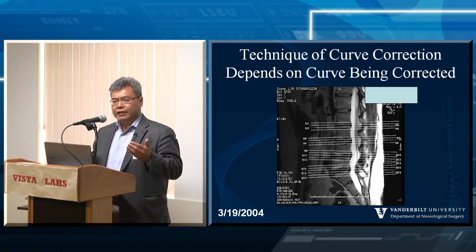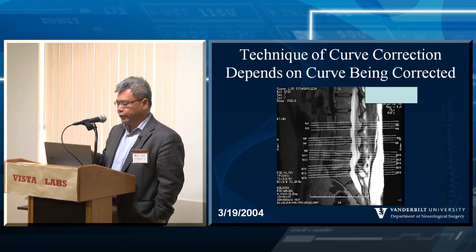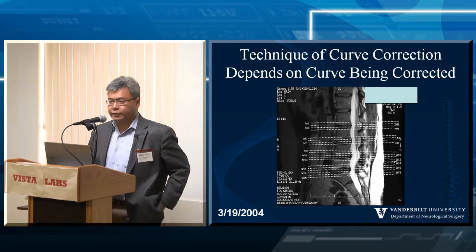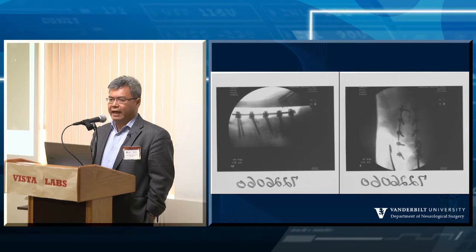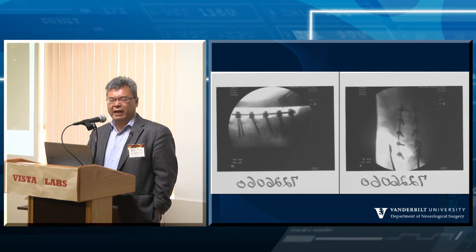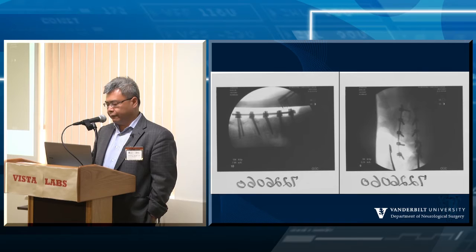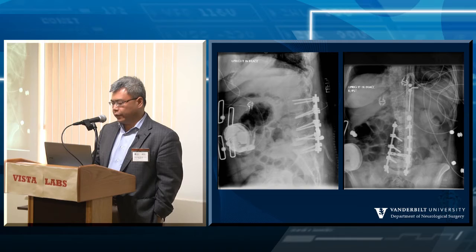The technique of curve correction really depends on what you're trying to correct — a curve is not a curve, and you've been hearing that all morning. Here's a case example: a patient who saw another surgeon who correctly diagnosed flat back in 2004. The surgeon said he could fix it, went in, broke up some bone, did laminectomies and facetectomies, but the spine didn't move — it was too rigid. So he placed screws from L2 to S1 including interbody spacers, and this is what you end up with — a patient fused in a suboptimal position.